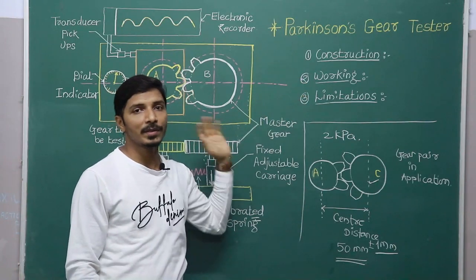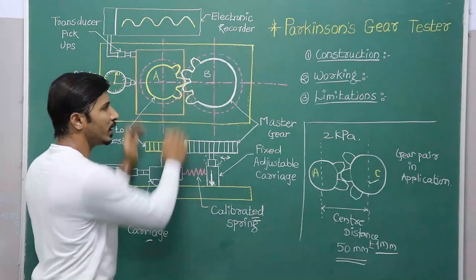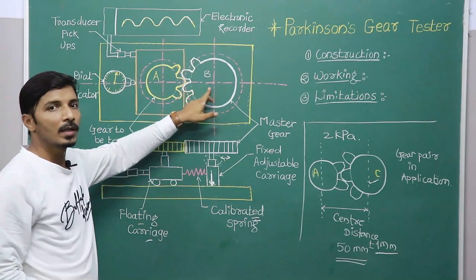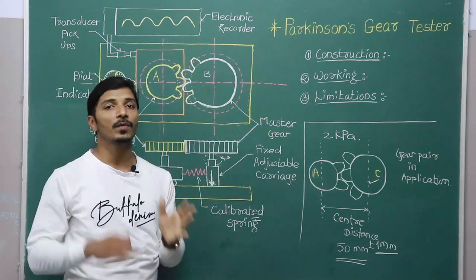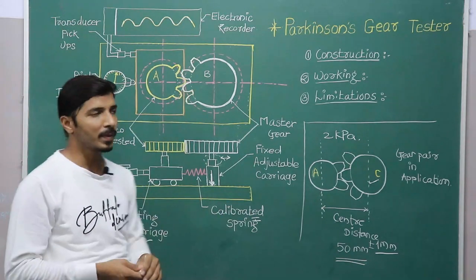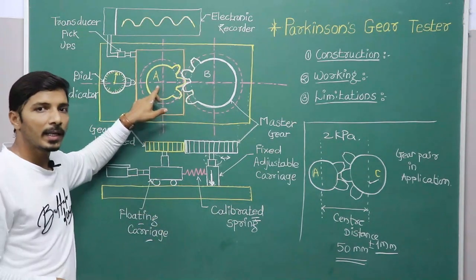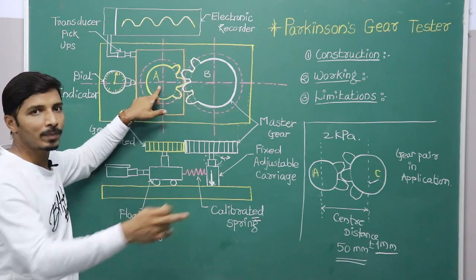We will discuss Parkinson's gear tester with the help of three important points: construction, working, and limitations. Construction is very simple. It mainly consists of two gears — gear A and gear B. Gear B can be called the master gear and it is made with very high accuracy. This gear is only used on this instrument for measurement purposes. Gear A is the gear that we have manufactured and are going to use in any application.